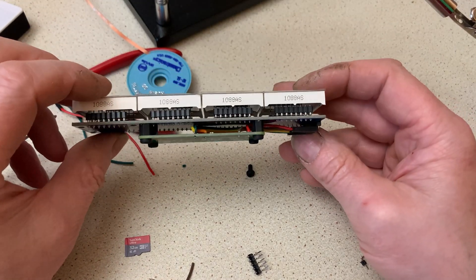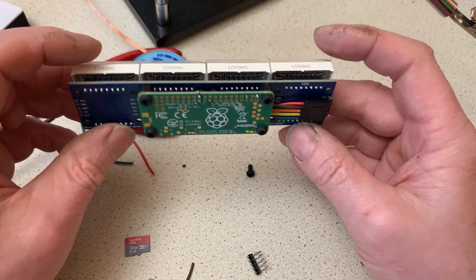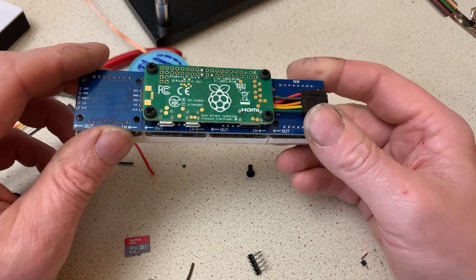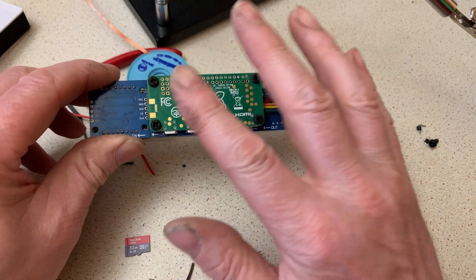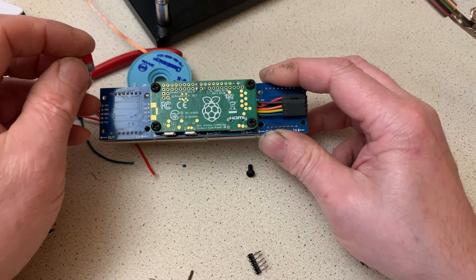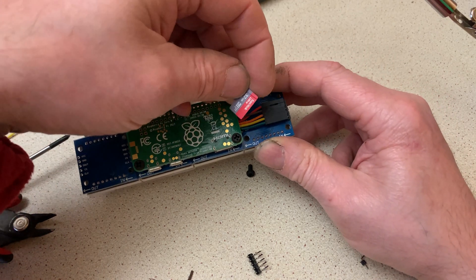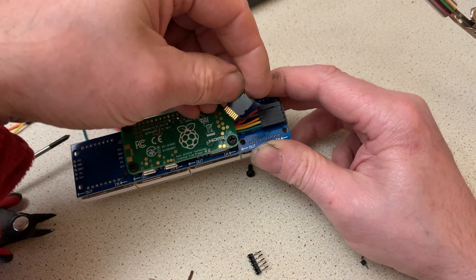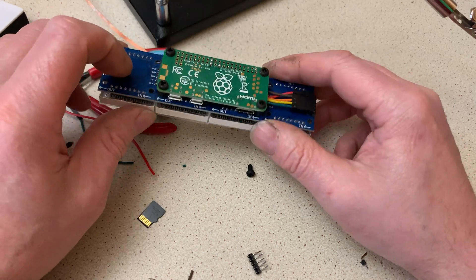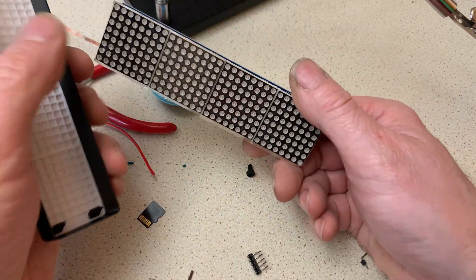The assembly is complete — all bolted together and cabled up. When mounting the two boards together, be careful you don't trap any cables underneath. There's plenty of room so you shouldn't have a problem. Before you assemble this, I suggest you program the Raspberry Pi and make sure it works first — it's only a couple of bolts to take out if you have problems. The micro SD card is in the end nearest the socket so it's a little fiddly. I found somebody on eBay who sells 3D-printed cases which are just right for this display.